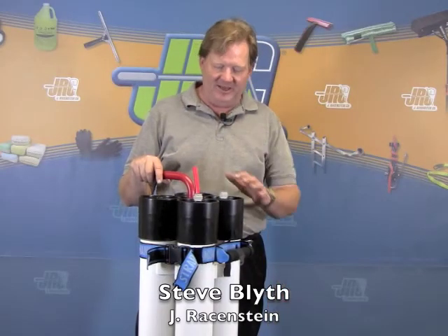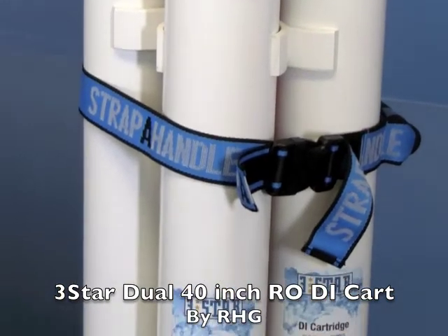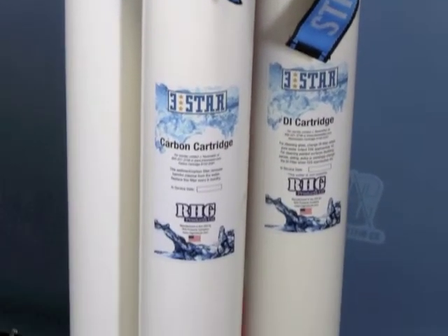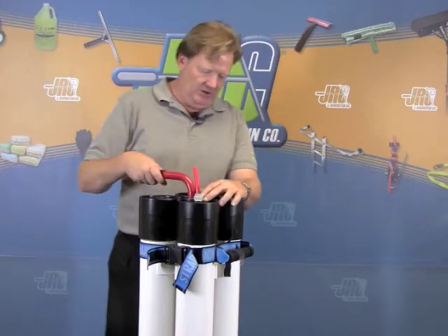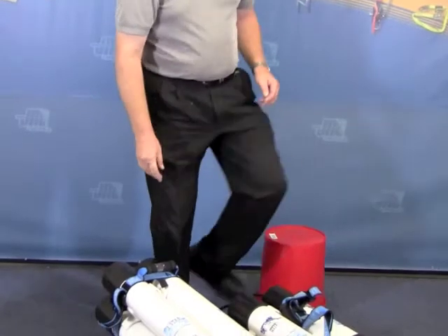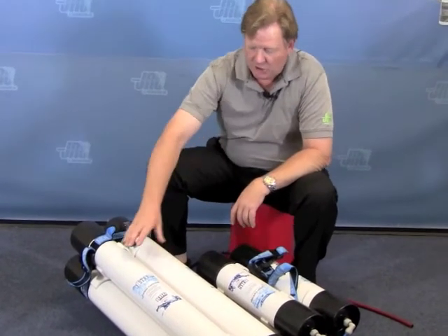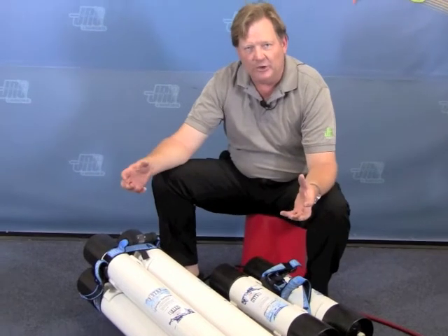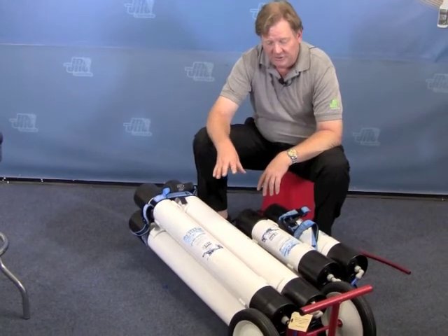Steve Blythier here from Raisenstein. What we have here is the 3 Star Dual 40 RO Cart. It is the big brother to the EasyPure AquaClean from RHG. You'll see here that in effect it is the same basic design as the EasyPure, except the cartridges have been stretched out to 40 inches, and it's been placed on a cart with wheels for easy transportation.